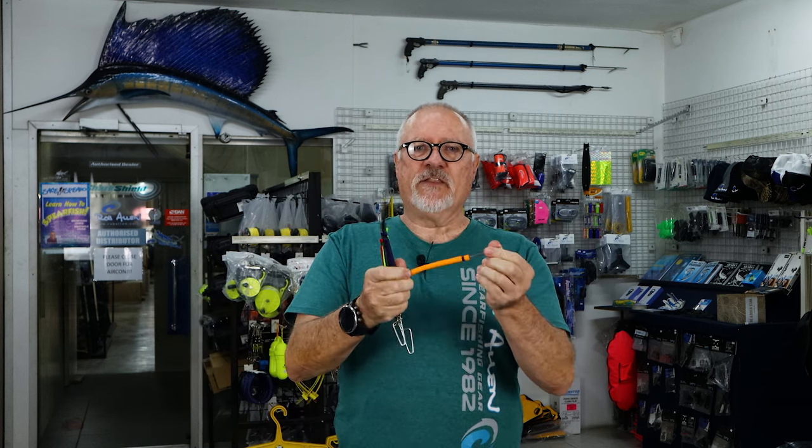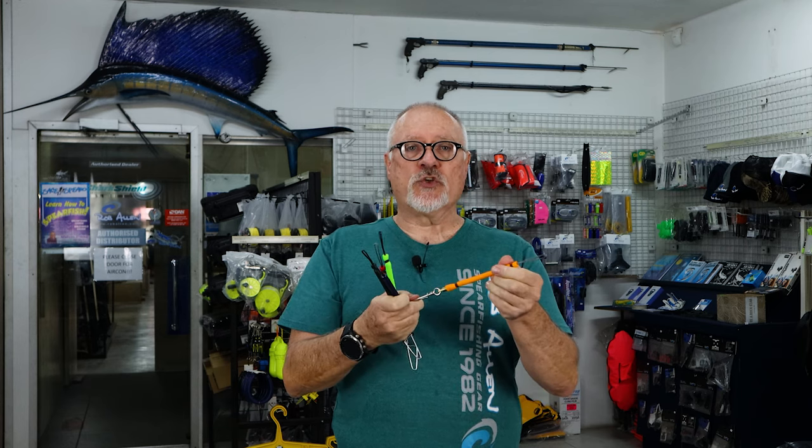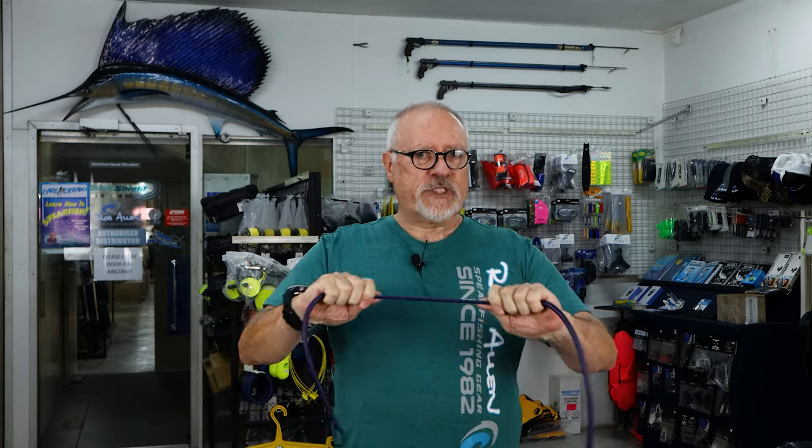Hi guys, welcome to another video. Thanks a lot for all your suggestions in terms of what you'd like to see on video. One of the more common ones these days has been about rubber — both the bungee rubber and the actual speargun rubber. Those of you in America call them bands. For bungees, we have a variety of colors and they're pretty much a set length. This is your gun bungee attached to your shooting line, and we also have it in shorter lengths.